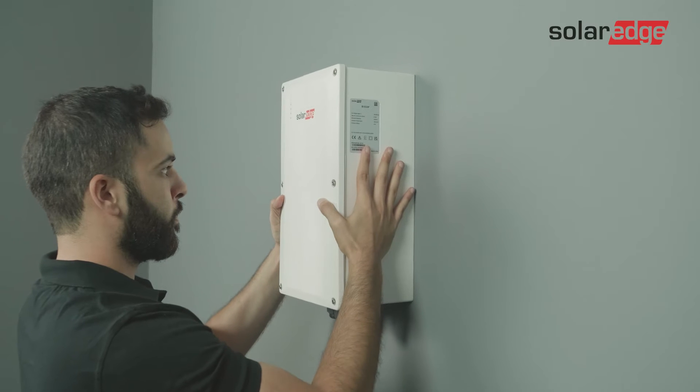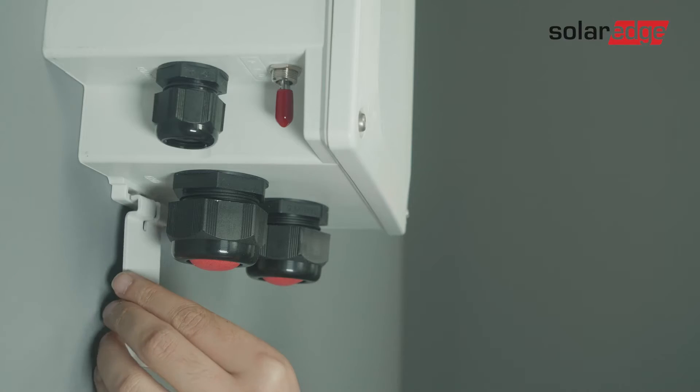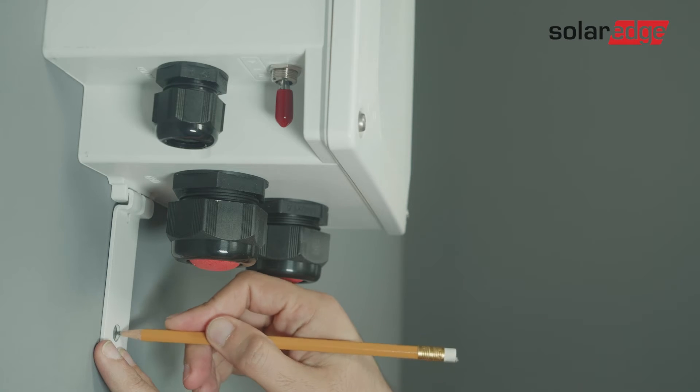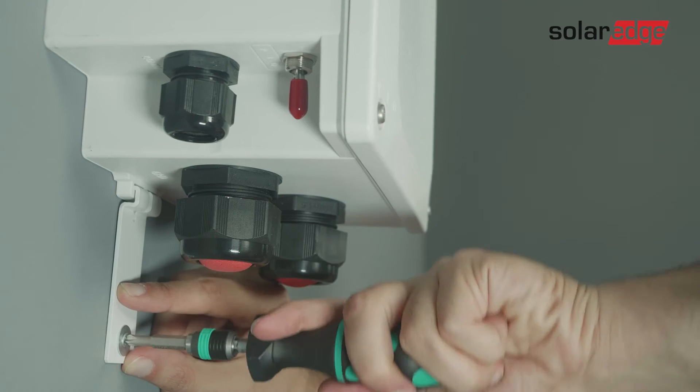Hang the backup interface on the bracket. Place the lower bracket into position and mark the location. Drill the hole and place a plug. Place the lower bracket on the backup interface and tighten it with a screw.